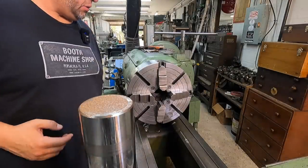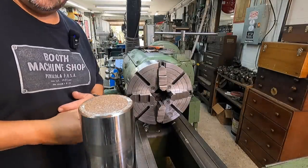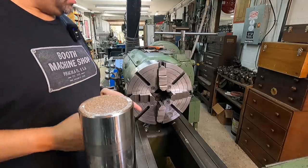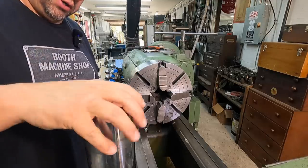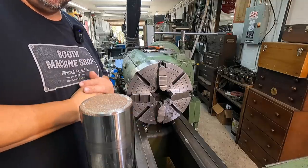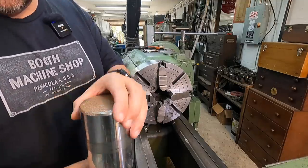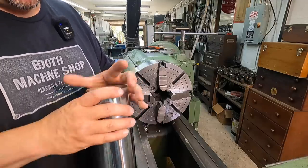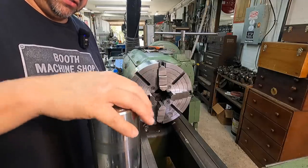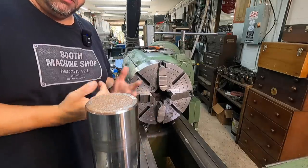Welcome back to the shop. We're over here on the Monarch lathe, which seems to be everyone's favorite lathe in the shop. We're going to get started on our next piece for the truck hitch crane, and that's going to be the pin. We're going to be using this piece of three and a half inch 1045 material — an old hydraulic rod that I salvaged.